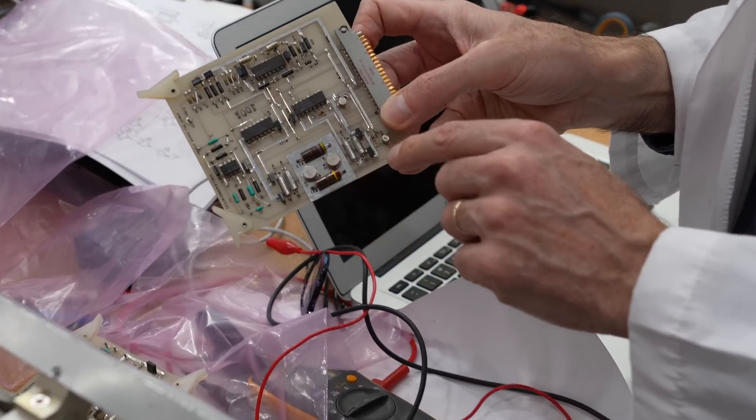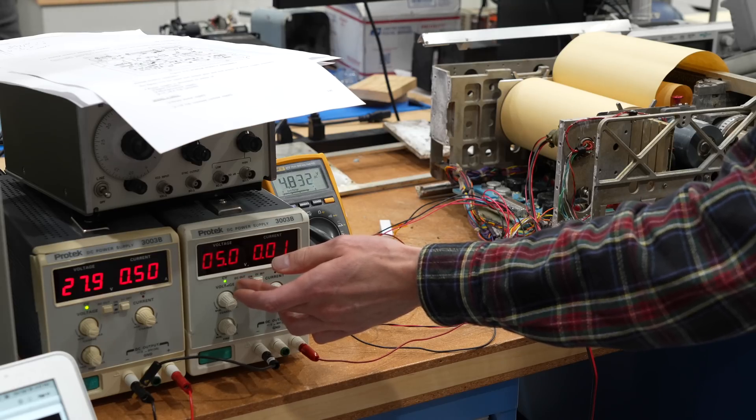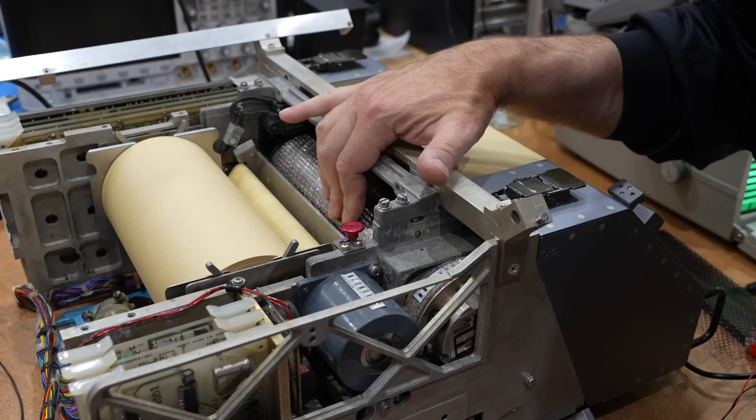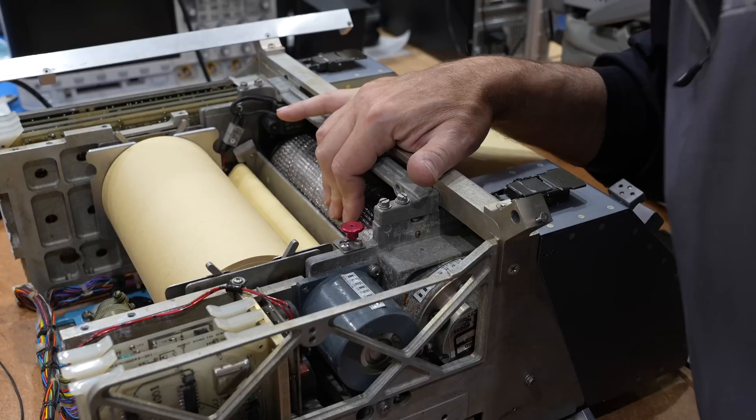After Mastercan reverse-engineered the modifications, we checked the power supplies and tried to turn it on, but nothing came of it. The drum seemed stuck, so it looks like we have mechanical problems to take care of first.